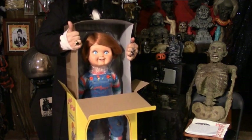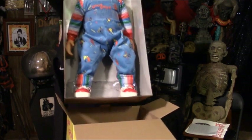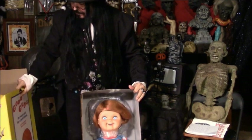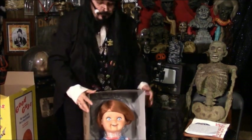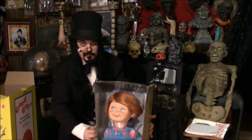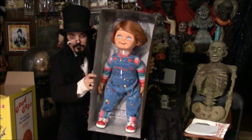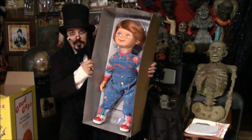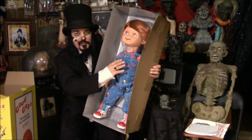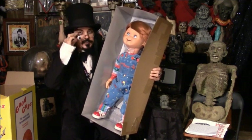So be very careful when you're doing such things at home. Let's put the box gently over there. Oh my — if you see this right here, you will want one too. It's very, very special. This Child's Play doll, the Good Guy, he's made from the original mold that Chucky was made from in Child's Play 2.